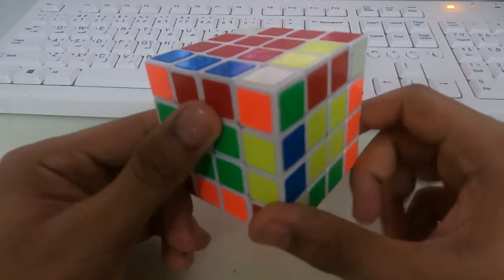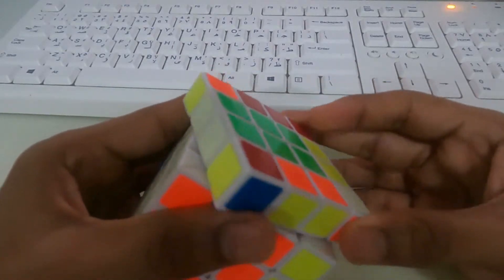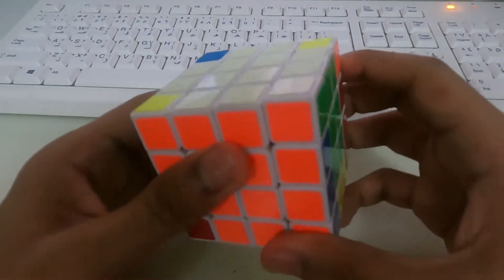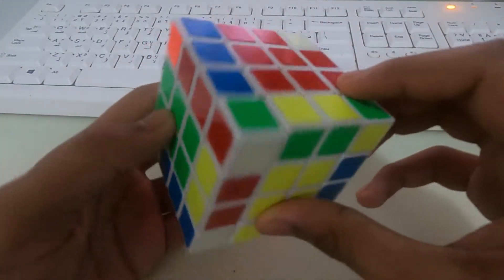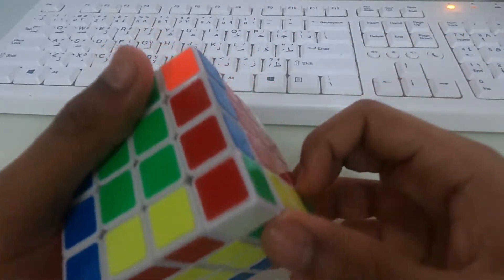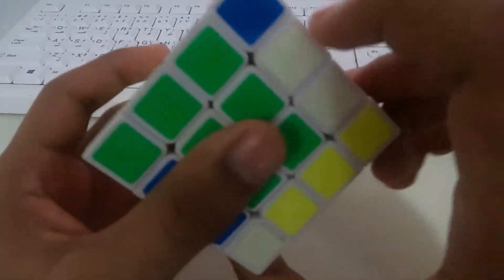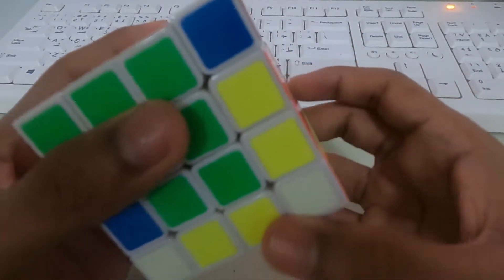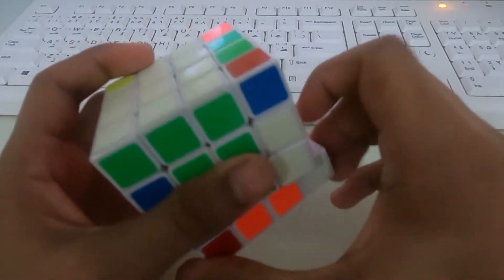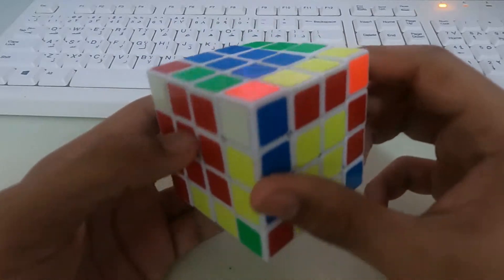Now we need to solve the corner pieces. White, orange and green is connected — bring it down, turn left, bring it up. The white, orange and green piece is solved. Next, white, green and red — the pieces are facing down. So let's bring it down, turn 180 degrees, put it up, turn right, put it down, turn left, and the white, green and red piece is solved.